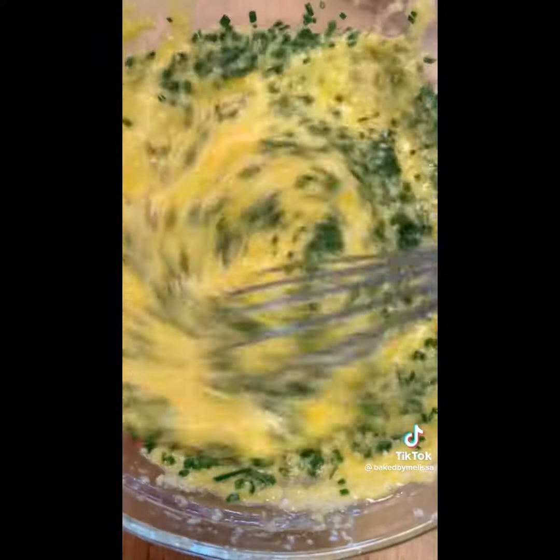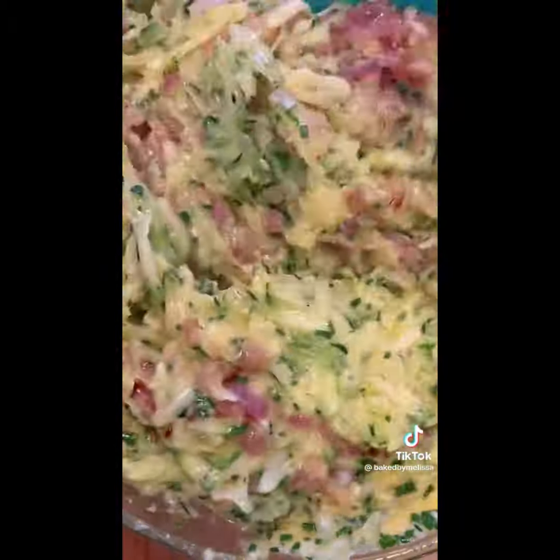It's so delish. Add salt and pepper too, which I didn't show on camera, and the zucchini of course, and then the sautéed onion and garlic. You want to mix it really well.